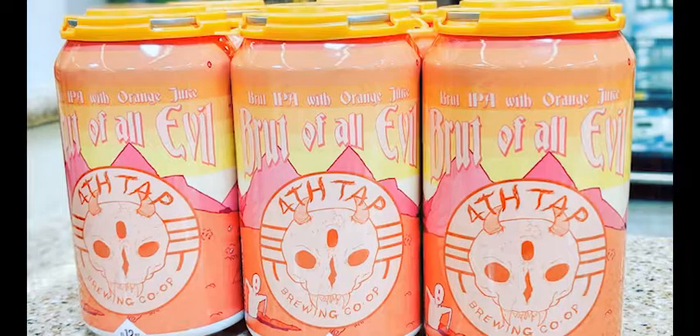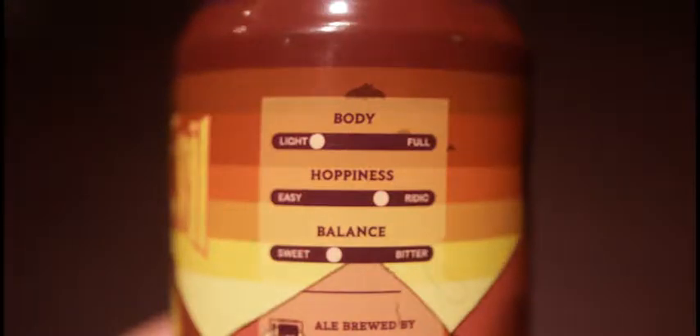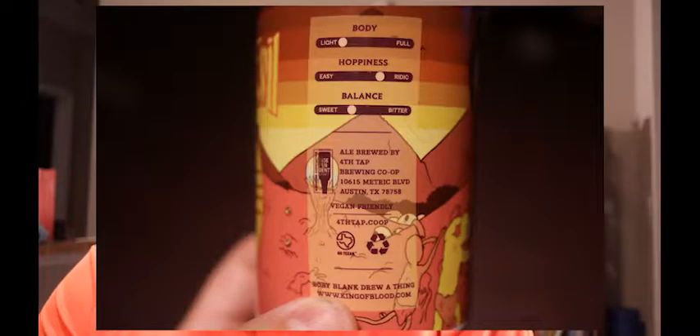So today guys, we're going to be trying the Brute of All Evil — it's a pretty cool name. One of the things I like, you'll see on the can here, it gives you the body, which is light, hoppiness is a little bit ridic, and balanced towards the sweeter side. Supposed to have a lot of fruit notes in this. It said it's with a watermelon and a strawberry.